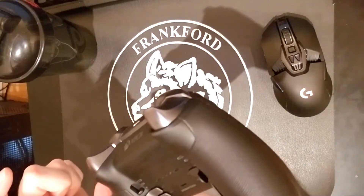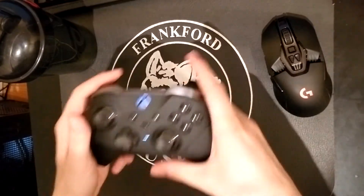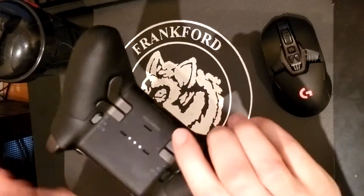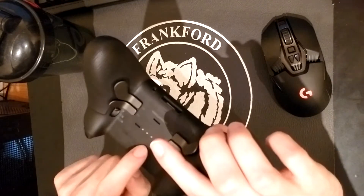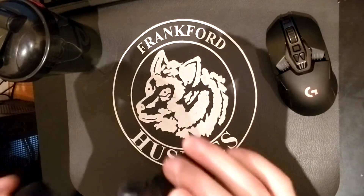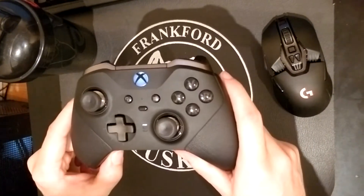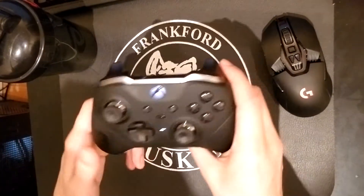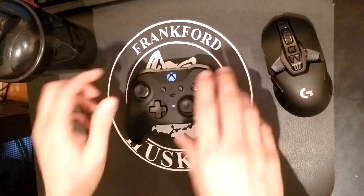I've had other people hold it and say it's too heavy, but that's because it has the built-in battery. I don't mess with replaceable batteries anymore — I hate that. This controller is really the only reason I'm playing on Xbox. If PlayStation had a controller this good, I'd probably still be on PlayStation, but I can't stand the PlayStation controllers anymore.